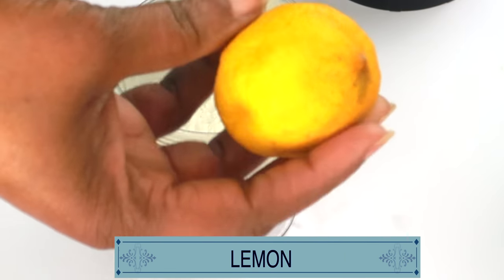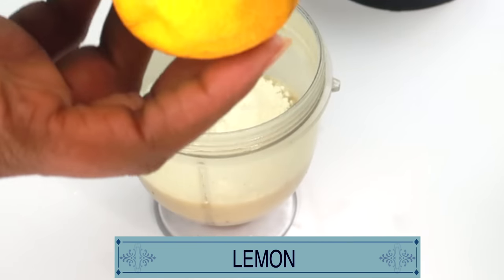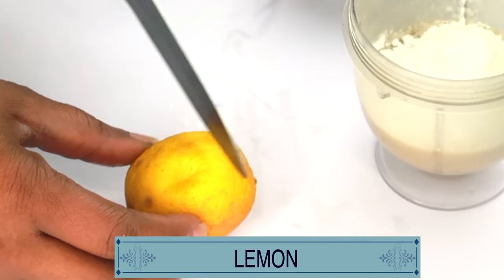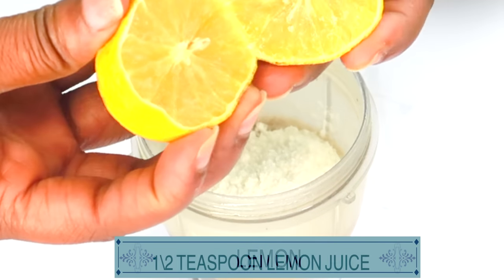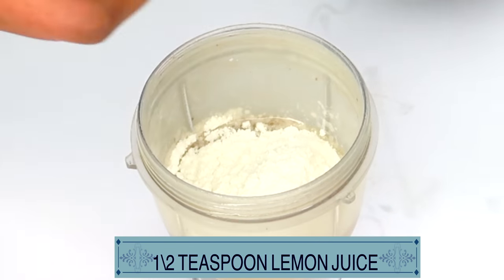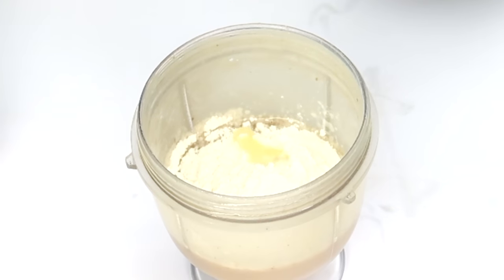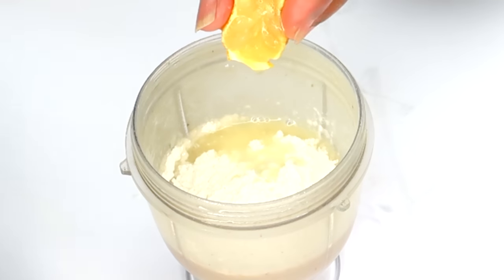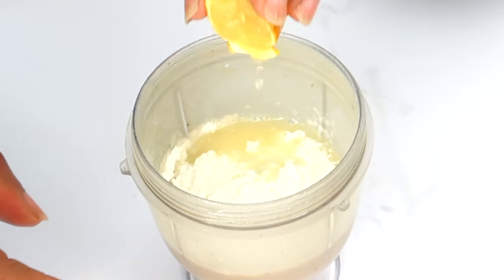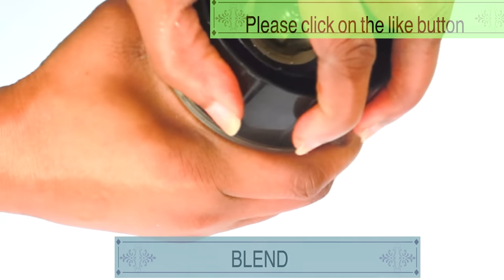And take a look at my final ingredient — here I have a lemon. Lemon contains citric acid, which will help to lighten and brighten the skin. So we're just going to cut our lemon and squeeze some juice. We do not need a lot of lemon juice — all we need is about a teaspoon. Let's squeeze about a teaspoon of lemon juice into the mixture. And now that this is done, we are going to blend. Give it a little shake, cover, and blend.